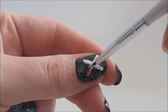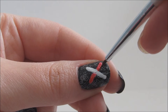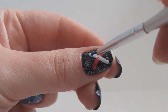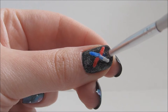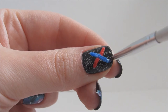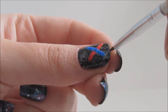Once those are dry, fill them in with a red and blue polish. Make sure not to overlap the two colors in the middle. While those dry, add gray handles to each light saber.